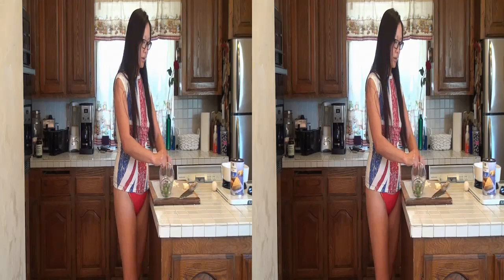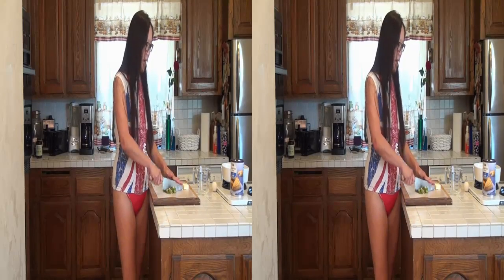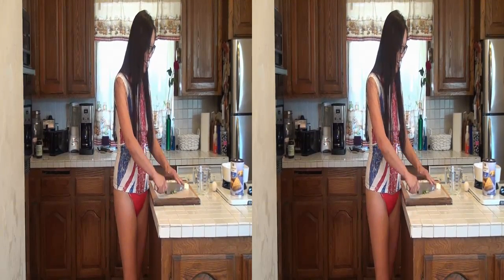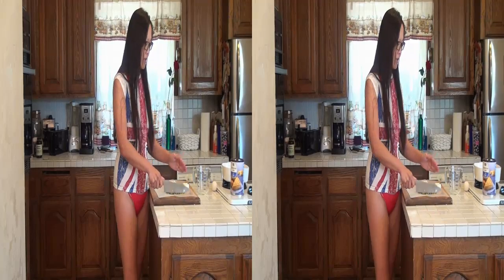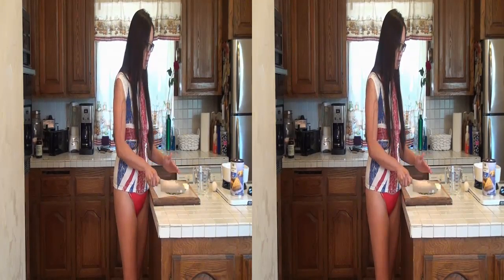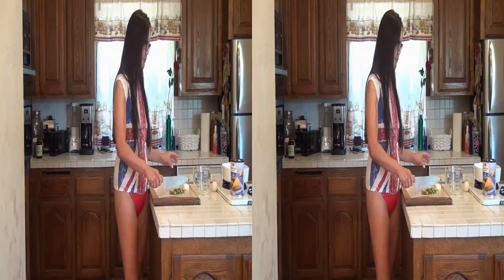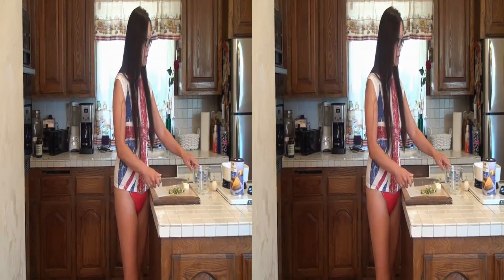We've got some okra that we're going to use as a substitute vegetable to add to it. Just basically take it out and chop it up a bit. Why are we using okra? Because we have it and we need to get rid of it. We also have corn and green beans. Green beans are thought of as French, and corn is an American product, so okra would be closer to something they might have had in the old world.